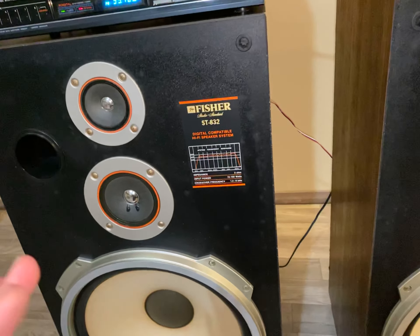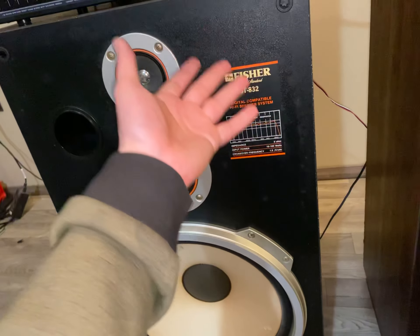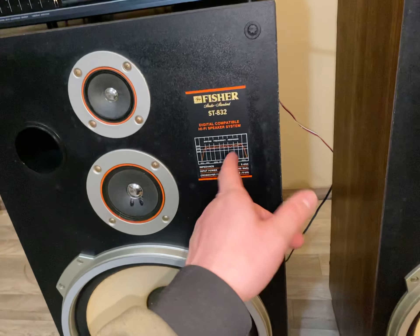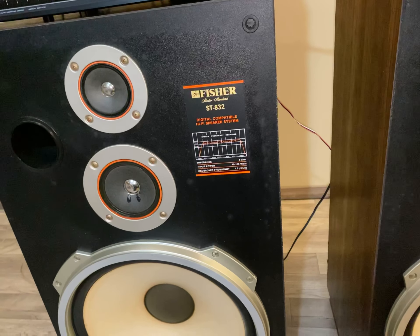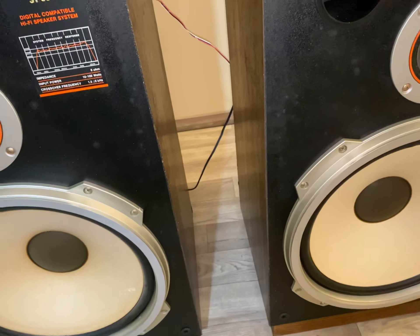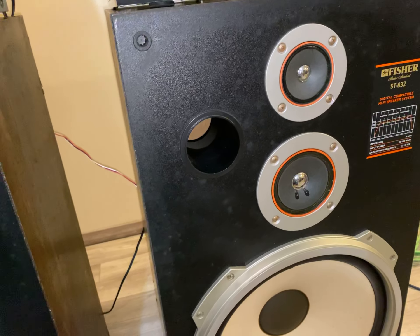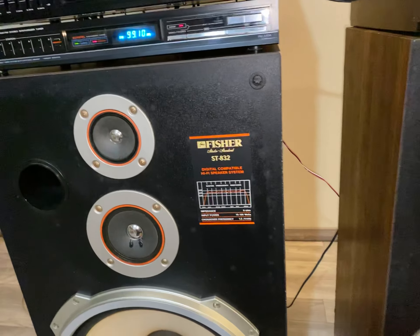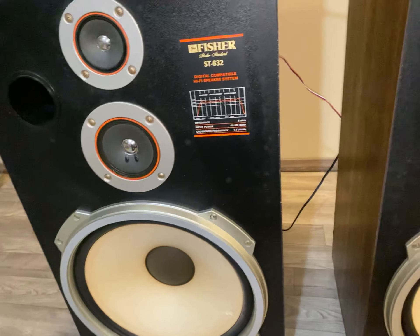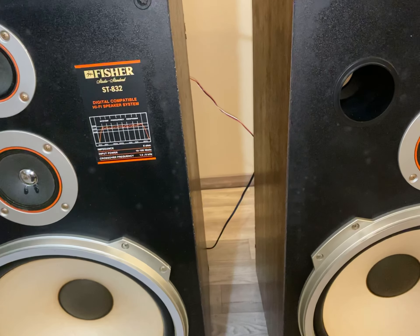The cons: they are very finicky about what you hook them up to — that's about the only con I can come up with. Some of these Fisher models are among the best. I personally like the ST-843, ST-845, STV-893, and STV-890 for 15-inch. The ST-830s and ST-828s are really good too. These ones are a little bit finicky but they can sound really good if hooked up properly, well-maintained, and especially if you upgrade them. I rebuilt the crossovers, and if you put better drivers in, you can have a very, very good sounding set of speakers.